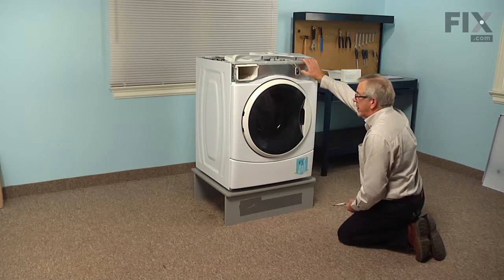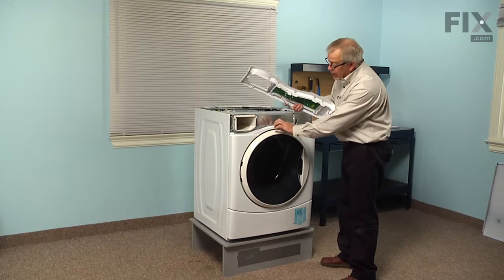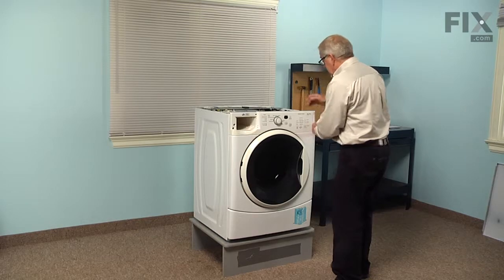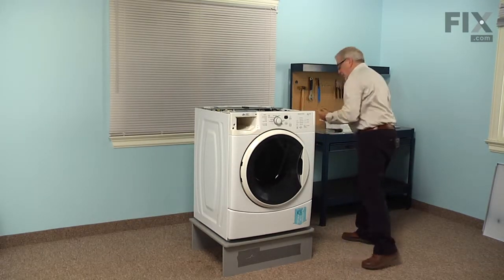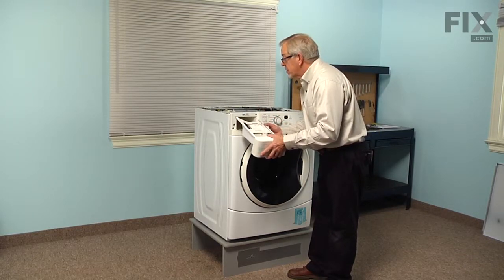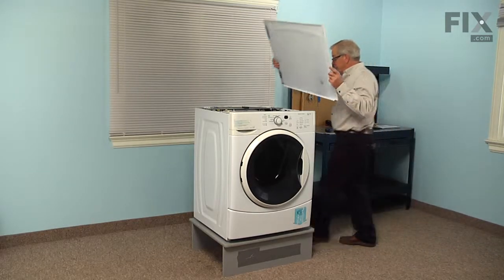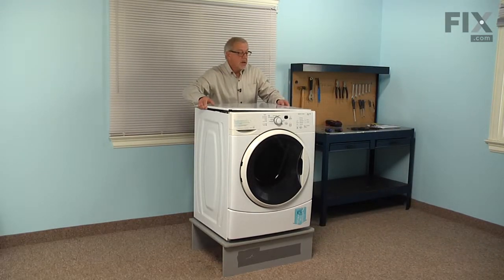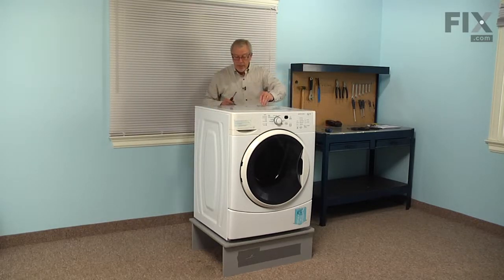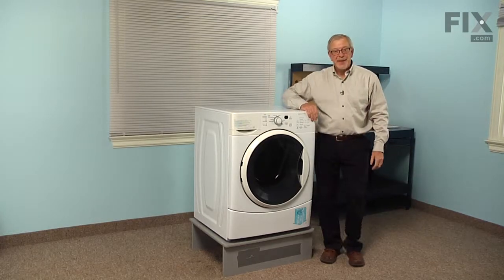Now we'll go ahead and put the control panel and the top back on. We're going to make sure that the tab at the bottom center of that console lines up with the rectangular opening in the cross piece, then firmly push it into place making sure that the top three tabs lock into position as well as the one on the right-hand side. We'll reinstall that screw on the left of the dispenser opening, reinstall the dispenser by lining up the rail on the left first, push it all the way in and make sure it engages properly. Then we'll put the main top on, line that up side to side and set it down about a half an inch back from the console, push it forward — that should engage both sides. Reinstall the three retaining screws at the back. We're now ready to reconnect the power and our repair is complete.